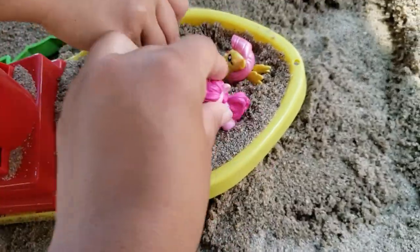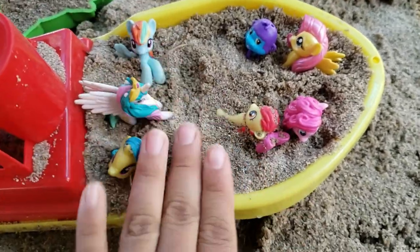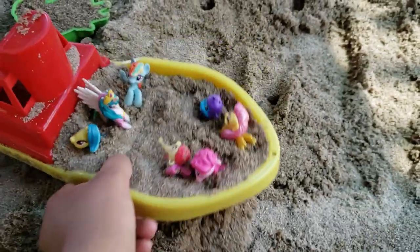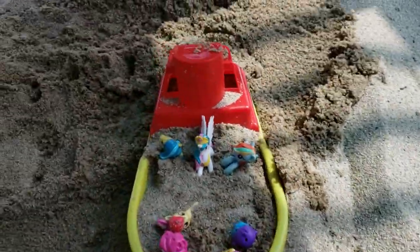I'll get in. And look, we brought this Hatchimal with us. Are we going to ride this around? Yeah, let's ride it around the sand. Let's go inside the water. Sand.